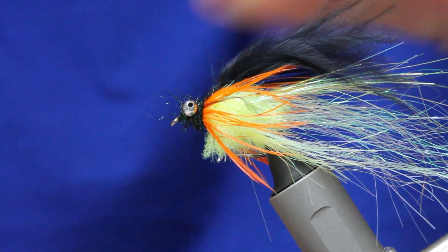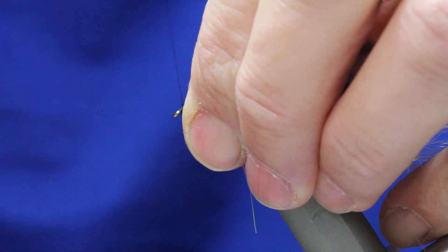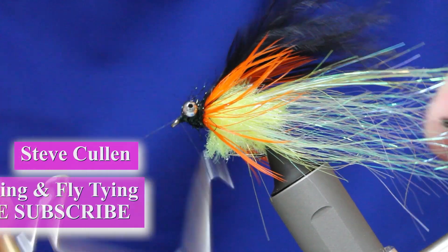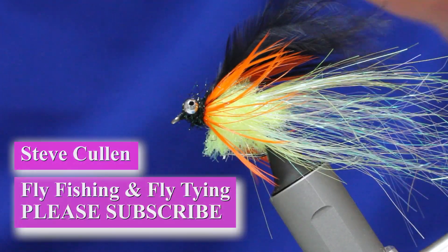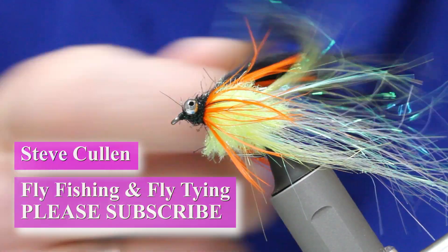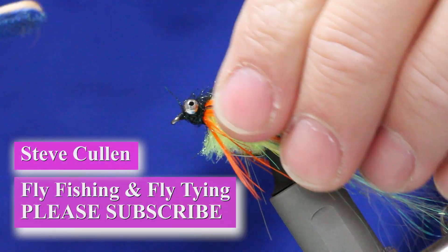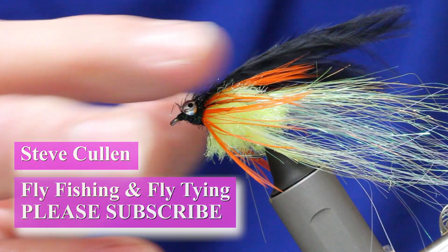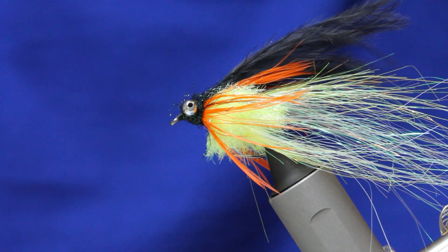Pull everything back and tie off at the head. It's a big fly, so put a little bit of glue on there. Get that fiber out of the way, then use your whip finishing tool. Just before you finish, use a little bit of velcro to pull some of the fibers out. And that's it done — the Fire Tiger. An awesome lure for big fish. Try it — you won't be disappointed. A little bit of varnish in there and you're good to go.